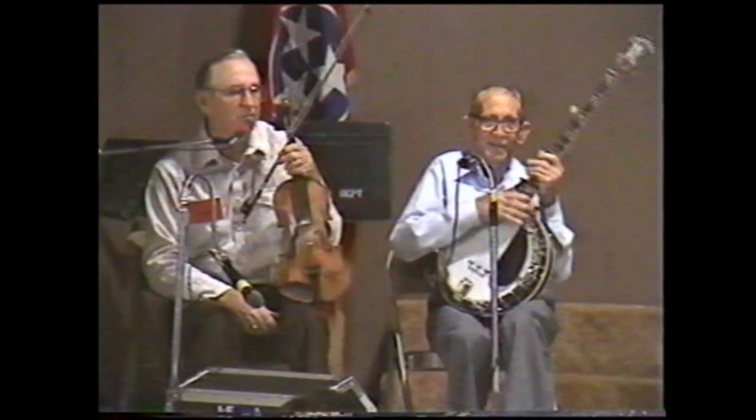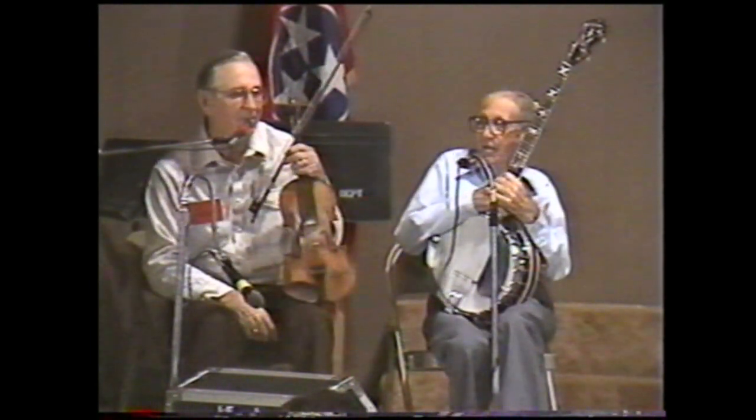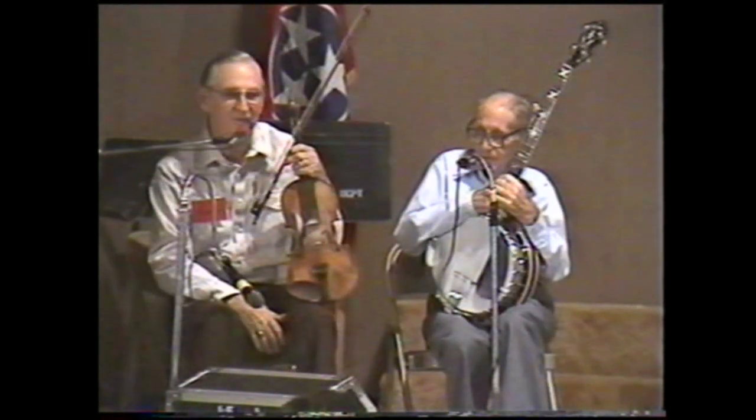But anyway, we have played the old-time music the way we started to play it, and we may add a little to it, but we never tried to do it just like somebody else.